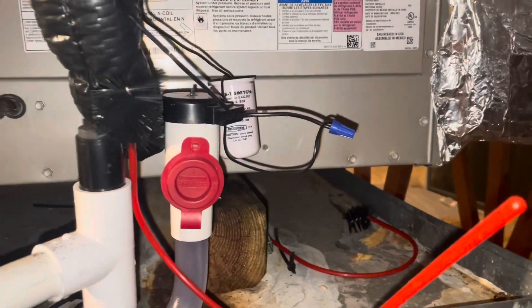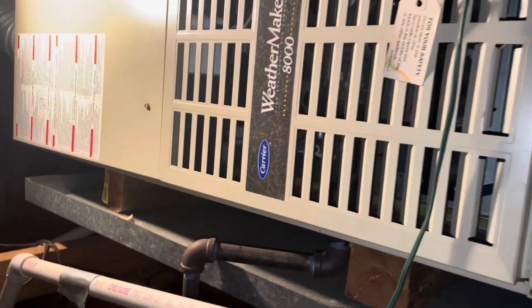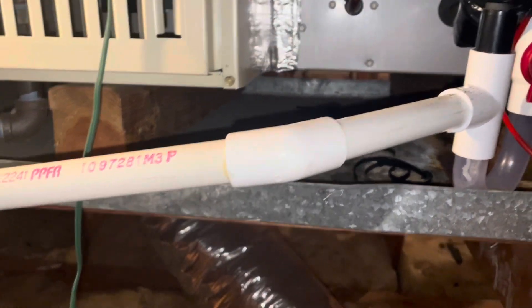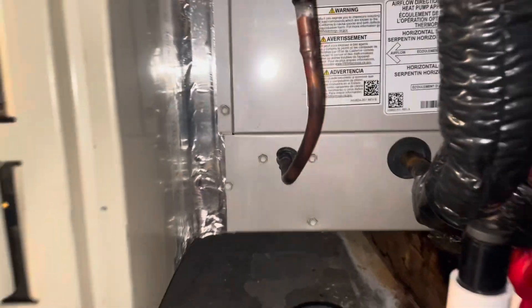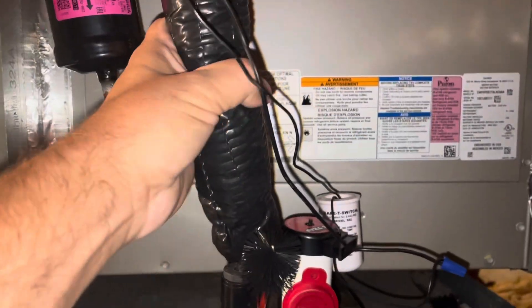Here is our coil. Looks like they've replaced the air conditioning in '21 but left the gas furnace, which is an 80% gas furnace. The customer just bought this house and the unit came with it, but she's been talking about possibly getting a heat pump, so let's check all this out up here.